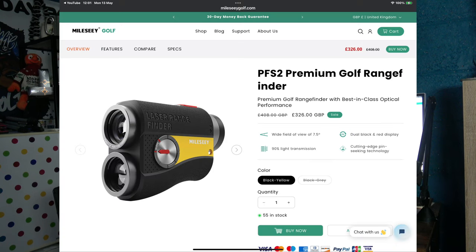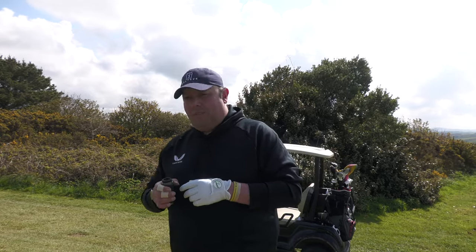This is the premium-priced Milesy rangefinder at the moment, and there are various other ones coming out which we'll hopefully be showcasing too. Looking at the website today — Monday the 13th of May 2024 — the rangefinder in the UK is £326 on their website. Let's pop over to Morgan Porth and see what we think.